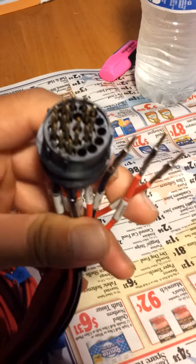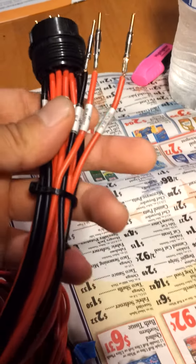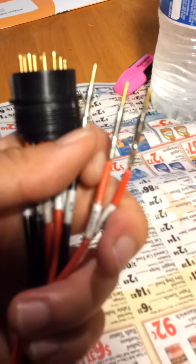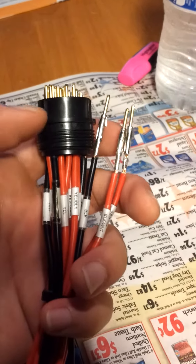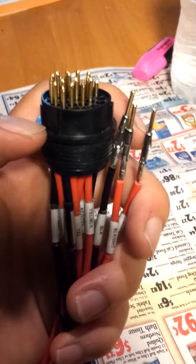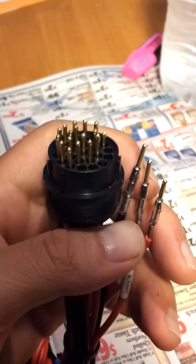As you guys know, when I built this harness, I accidentally inserted these male pins into this connector right here when it actually was supposed to accept the female pins. Here it is. I already took three out so far.